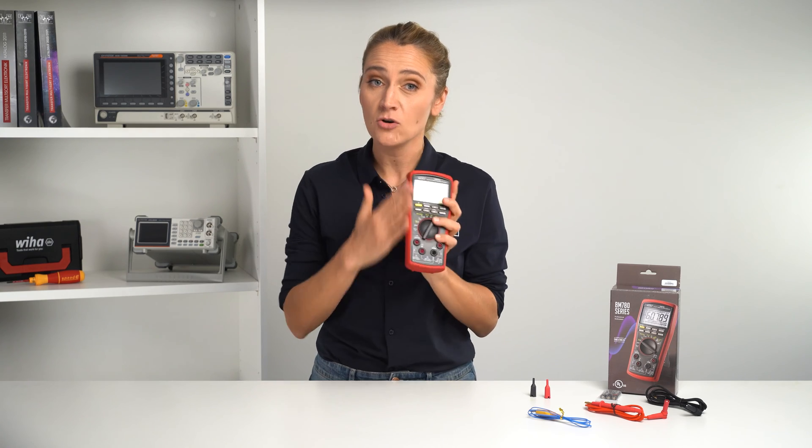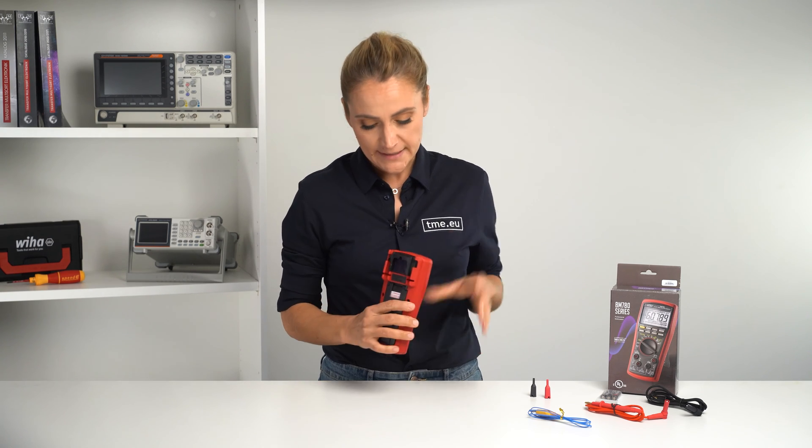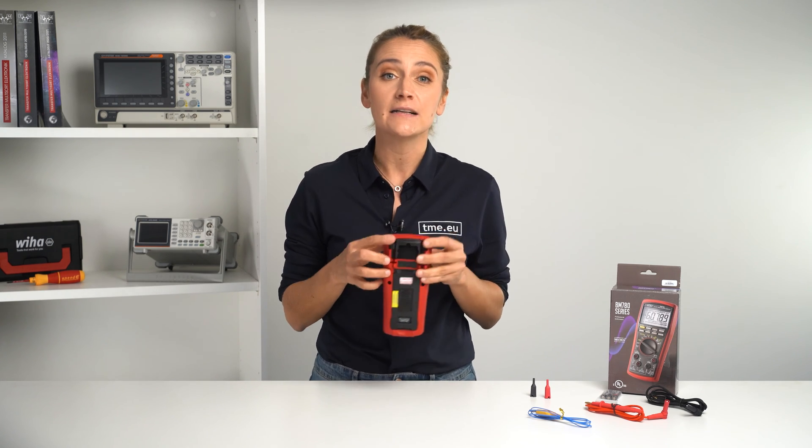The meter itself — the holster is not removable, it is part of the meter and it is its skin, so don't try to remove it. The battery compartment is located at the top and is guarded by two screws.